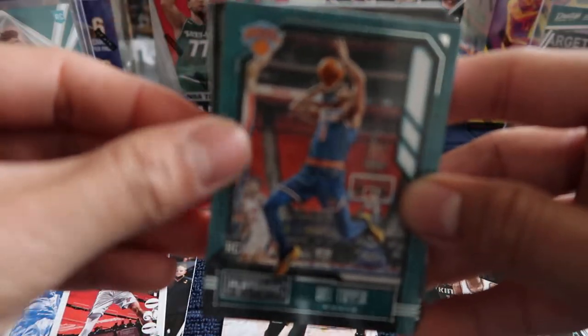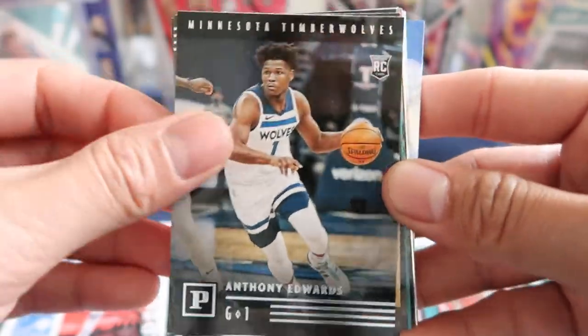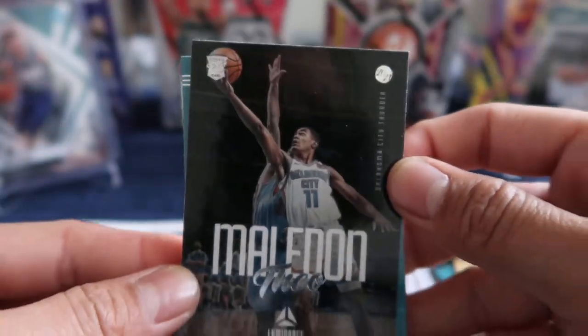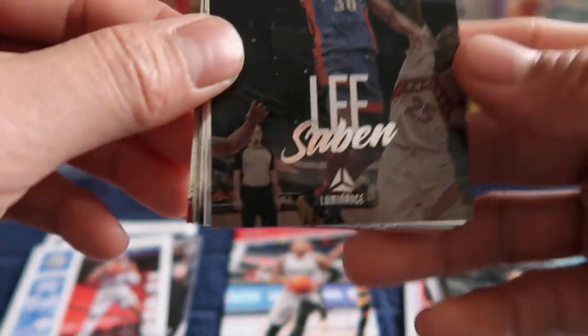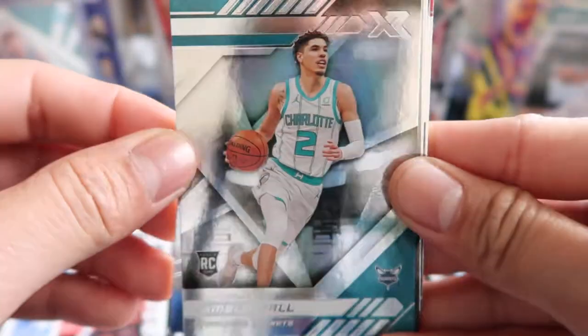Next one is going to be OBI Toppin, followed by — oh, that's a good one — Anthony Edwards. A bunch of rookies here: James Wiseman, and Theo Maladon — a good insert — and then we got Cole Anthony, my bad. Malakai Flynn, Saben Lee, James Wiseman, James Wiseman again, and there's LaMelo Ball right there.